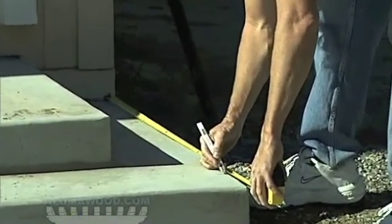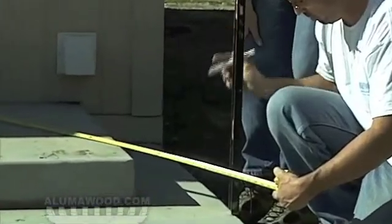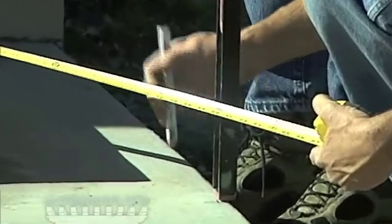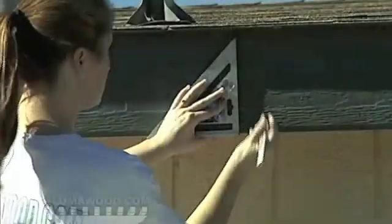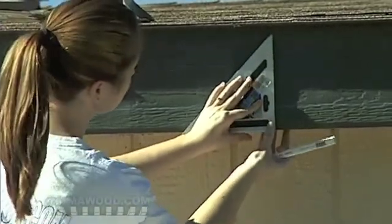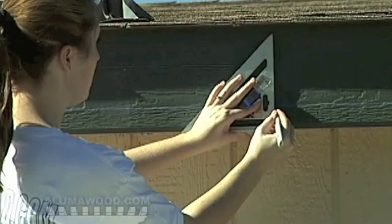Some obstacles can be in the way, such as steps and other things — use your ingenuity to overcome these. Locate the studs in the wall or the house rafters behind the eaves. Transfer these marks below your chalk line so you'll know where to place your screws when installing the 2x6 rafter hangers.